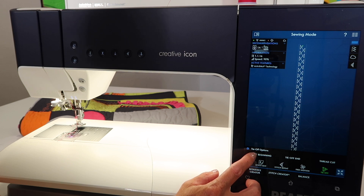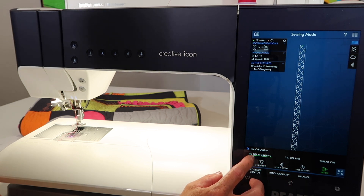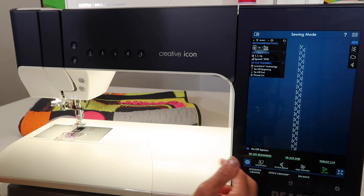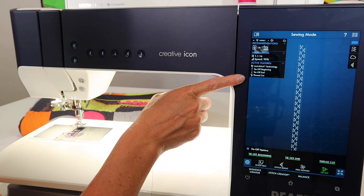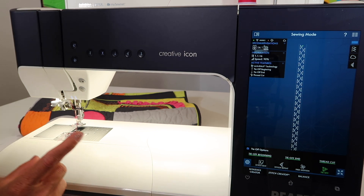If you'll notice, you have the option to turn on tie off at the beginning, tie off at the end, and a thread cut. If all three of those are on, you'll see the active features showing right here on your list, and they'll be activated by touching a series of different buttons.